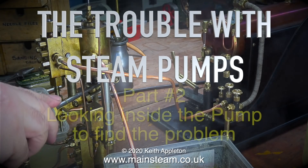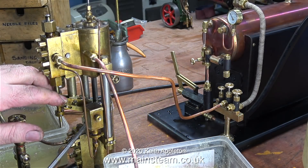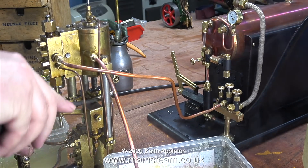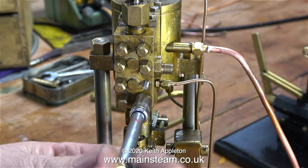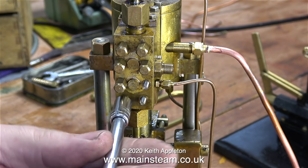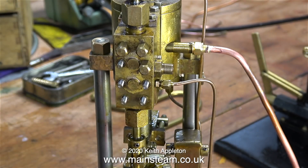The trouble with steam pumps — this is part two, looking inside the pump to find the problem. From my experience of working on these simplex or Weir type pumps, it's always the shuttle piston that's at fault. This pump works perfectly on compressed air, but the minute you hit it with steam it behaves erratically and sometimes doesn't work at all. So the only thing for it is to take it apart, have a look inside, fix the problem, put it back together, and with a bit of luck it should work.